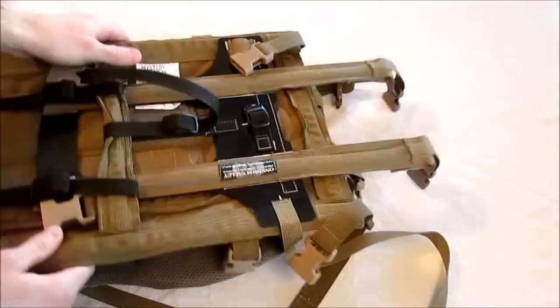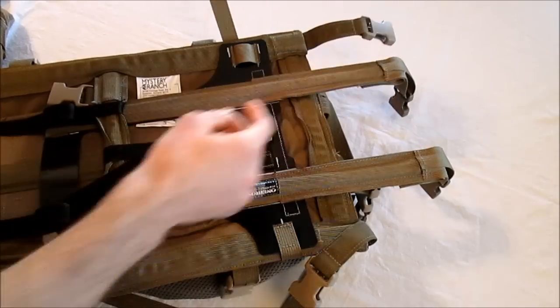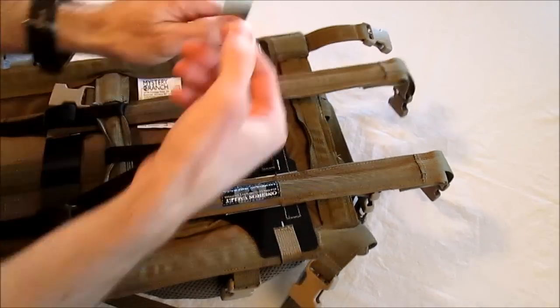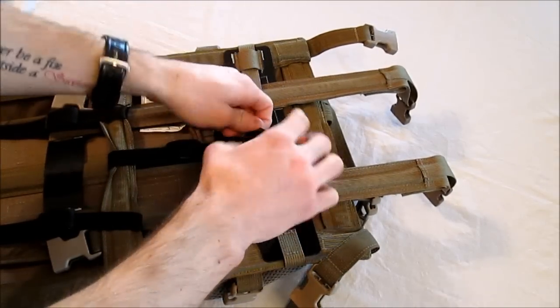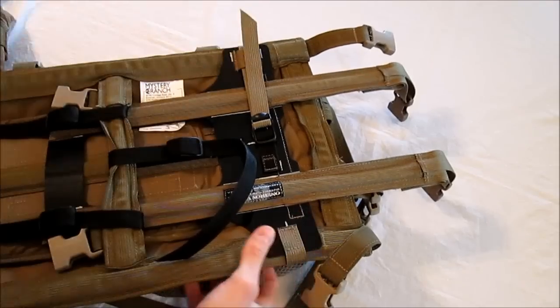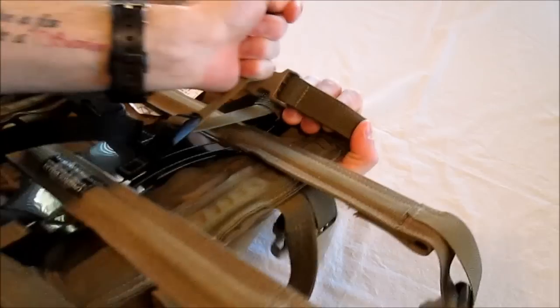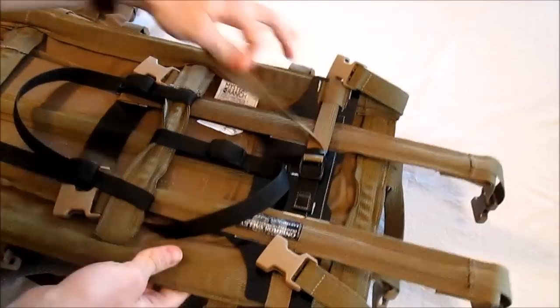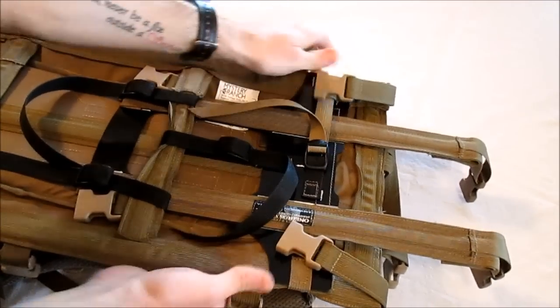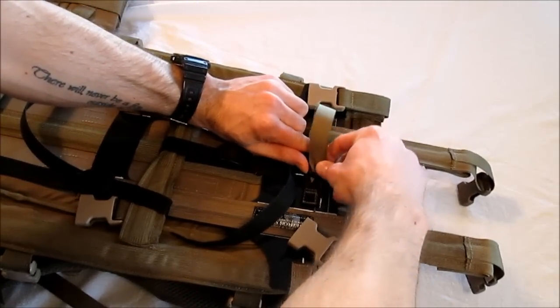Now we want to take the horizontal attachment strap and route it around the frame. I'm going to go through the loose one-inch webbing that's on the left side and then route it through the ladder lock. What I recommend doing is grabbing the frame on the left side like so and then pulling this back and cinching it forward. I'd usually do this three or four times to make sure it's tight. It should bow in the sides of the NICE frame slightly — by sides I mean the two outer stays — but it doesn't have to be as tight as it could possibly go. Then we're going to route it through the rearmost bar.